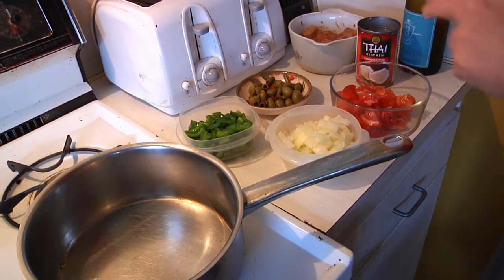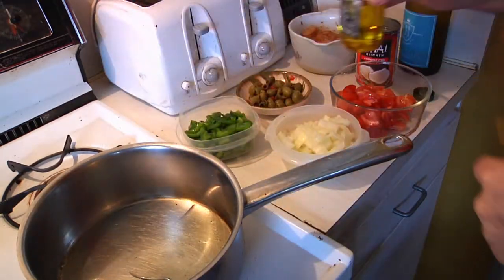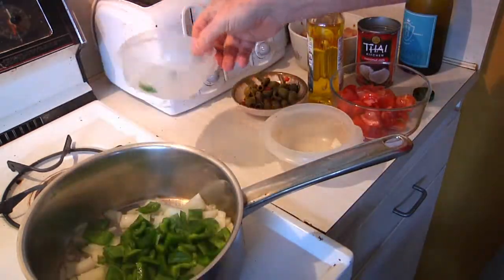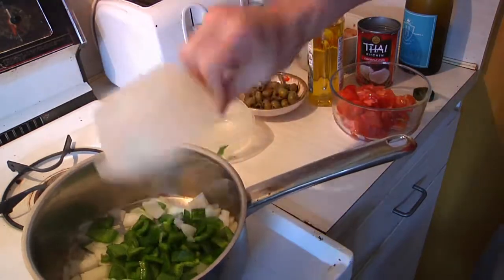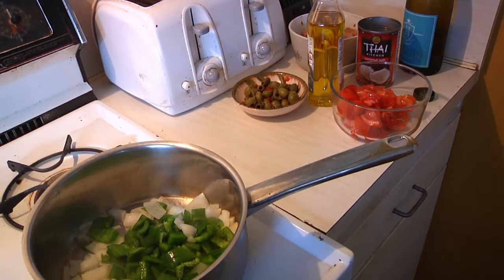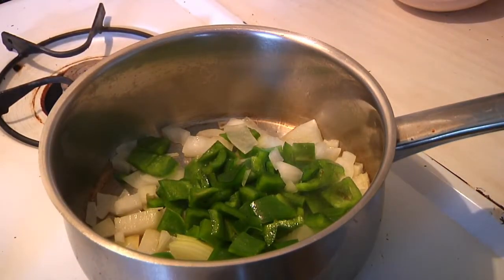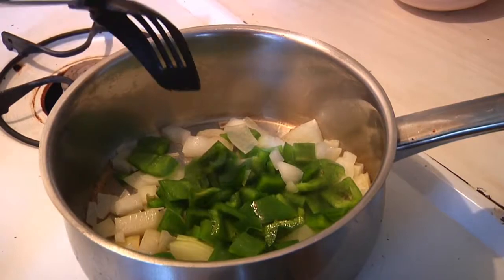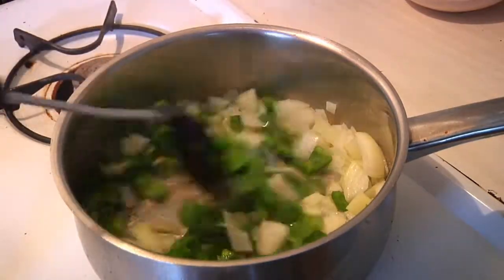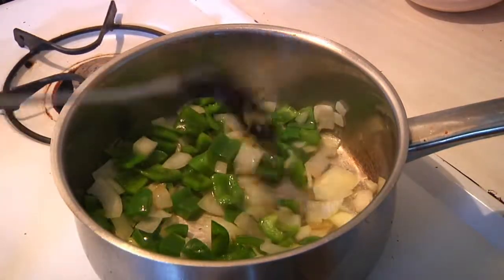Let's start off by getting our onions cooking. A little bit of olive oil in there — put our onions and peppers in. I'm going to zoom in for you a little bit, and we're going to give those a little stir. Let those sauté for a minute or so.